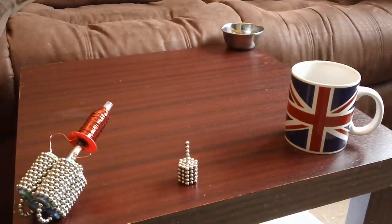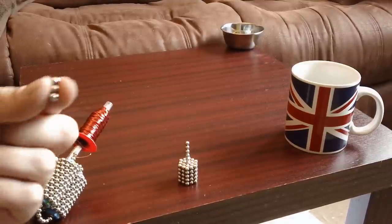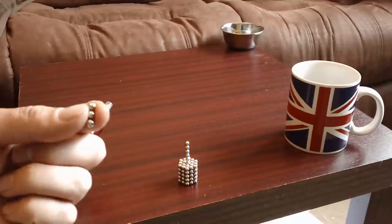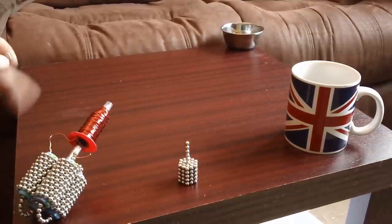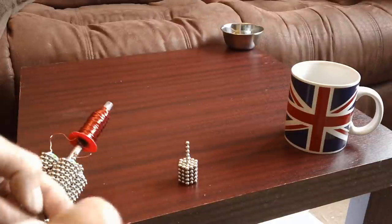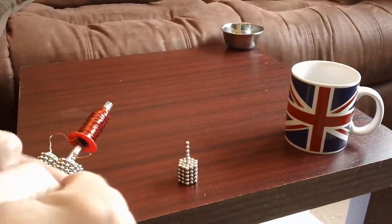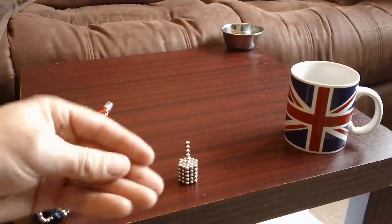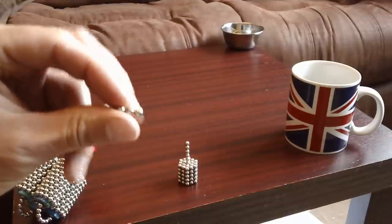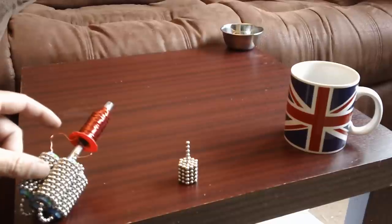It definitely works better than it did before in my first video, which was only plopping out. Now they're shooting across the table, and that's mainly because I'm using three Buckyballs now instead of just one. When you use one Buckyball, the north and south facing poles were all skewiff so they weren't facing the right way. But if you've got three of them in a line and get them to face the right way, they shoot out quite nicely.